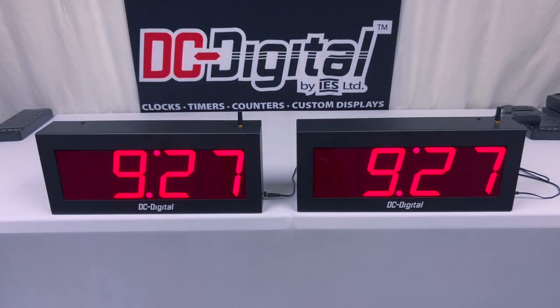Hello, this is Ian with DC Digital, and today I'm going to be showcasing our DC40 UTW System W Multifunction Master Secondary Synchronized Timer System.